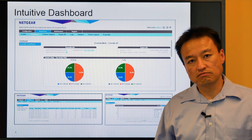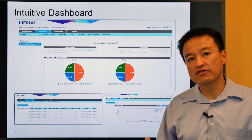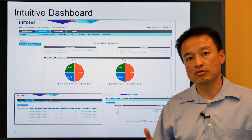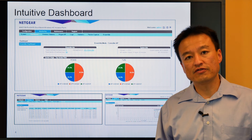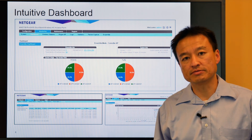As you can see here, a very simple, intuitive dashboard. You have all the information about the clients as well as the access points in this Ensemble group. For detailed information on how to configure Ensemble Management step by step, please refer to the video on Netgear.com. Thank you.